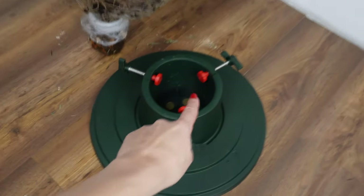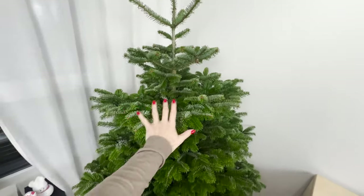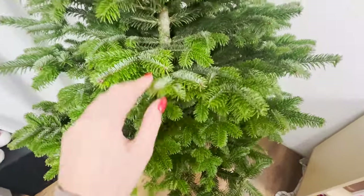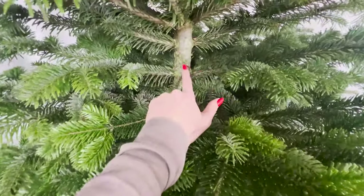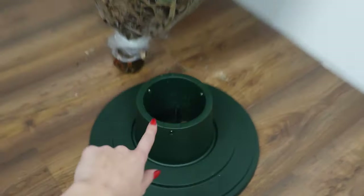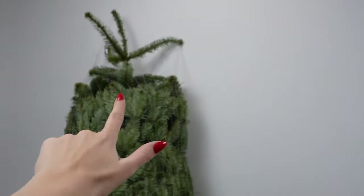Copper destroys harmful bacteria, germs, microorganisms, pathogens, mold, fungi, and viruses. Such coins thrown into the water will keep its freshness longer. The likelihood of the tree trunk rotting will be lower. Let me know how much you paid for your tree this year — write the city and the price in the comments.